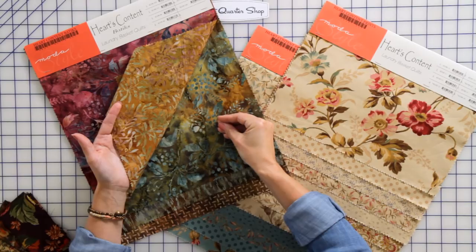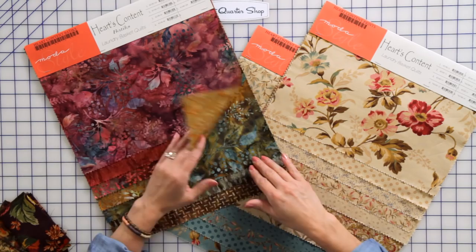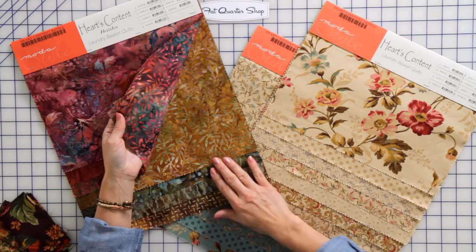I love to accent my fabrics with reds and beautiful golds. Notice how it picks up all of the different colors that I have in a printed fabric through my batiks.